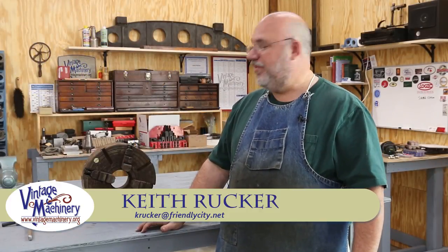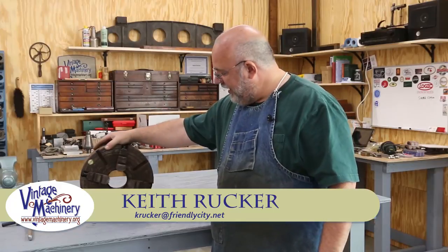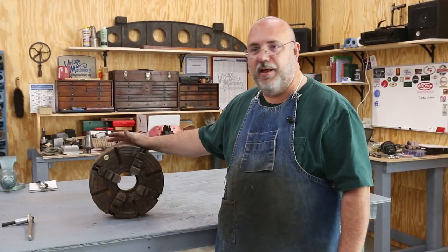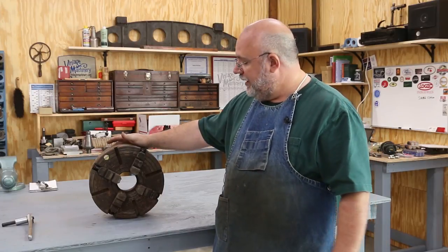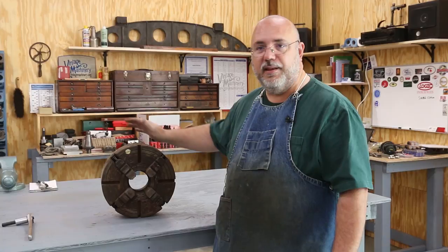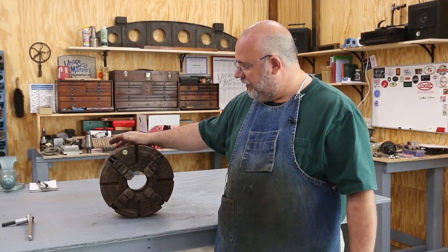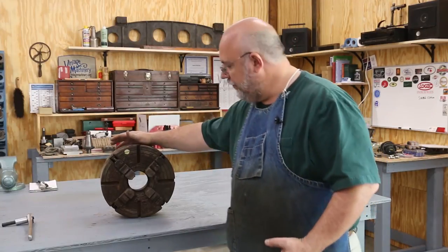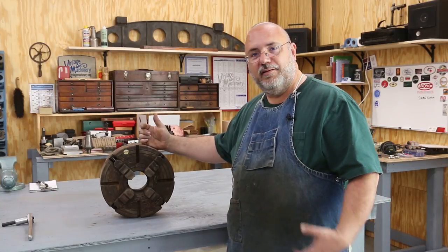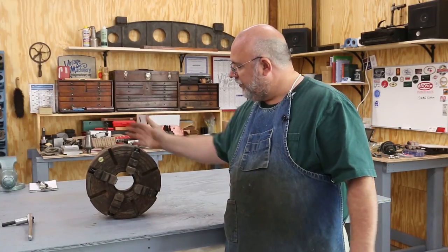Hello, Keith Ruck here at VengeMachinery.org. Today I'm going to work on getting a couple of chucks cleaned up. These are for my LeBlanc lathe. When I bought it, it came with a nice selection of chucks, but all of them had been in a shop that was somewhat open to the weather. There's been some sweating going on in there, and everything's got just a light coat of rust on it.